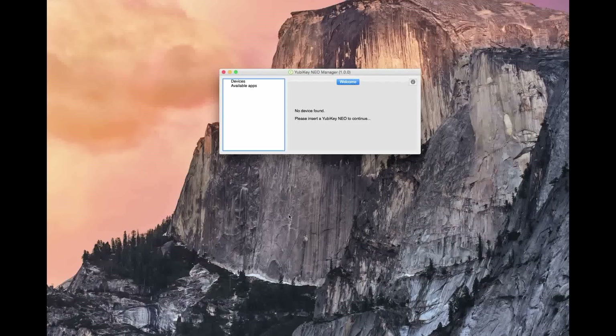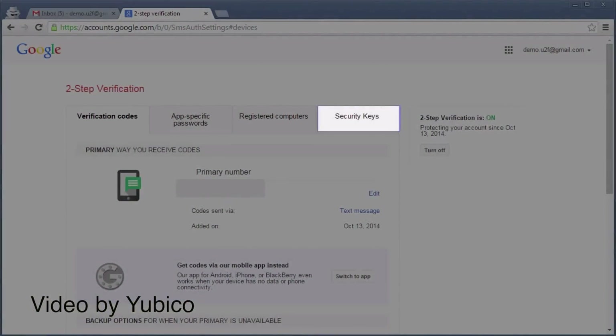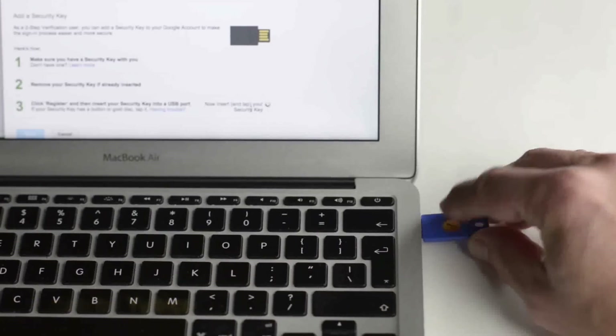Yubico makes applications for OS X, Windows, and Linux that allow you to enable and disable certain protocols as well as change the name. For Google, you just need to enable two-factor authentication within your account settings, select security key, plug in your device, tap the button, and Google is enabled on your YubiKey.